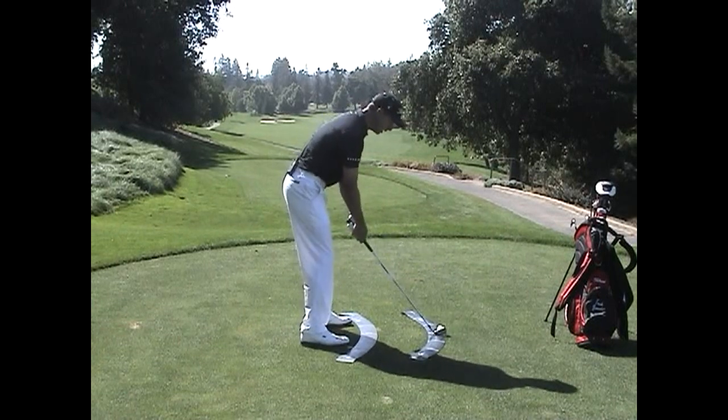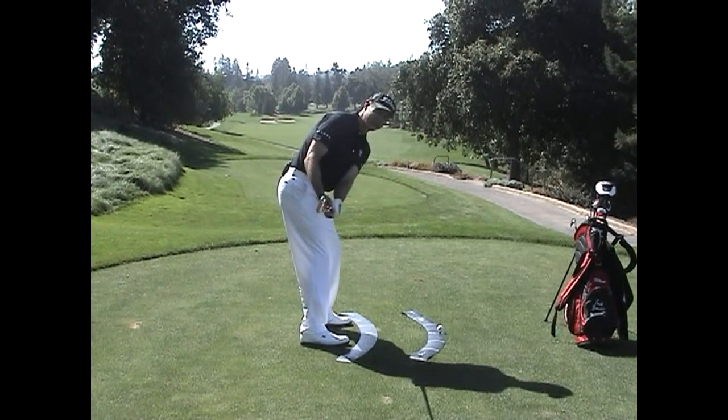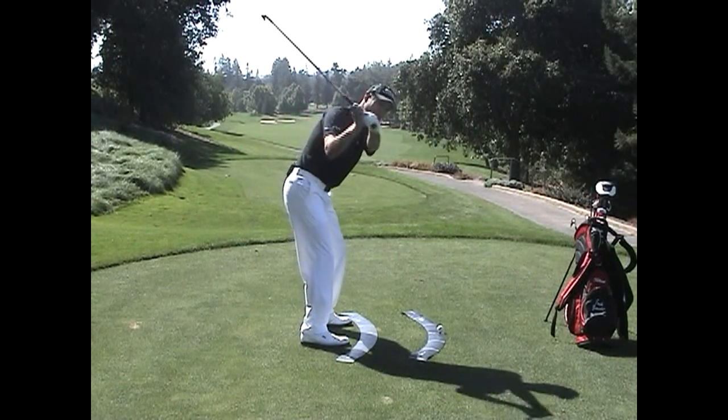Let's review the one-plane backswing. As I take the club back, my right arm is the top arm and my left arm is the bottom arm. I'm on the inner circle or on the lower plane. As I take this to the top, the left arm becomes the top arm and the right arm becomes the bottom arm, and I'm now on a higher plane or a second plane, which is basically the outer circle.